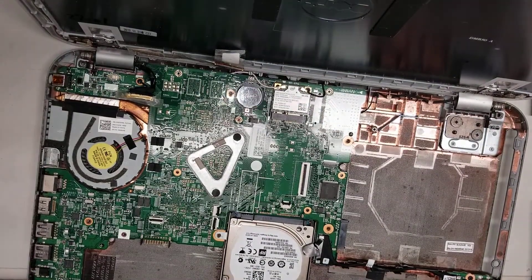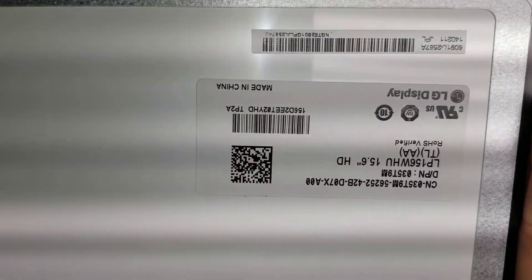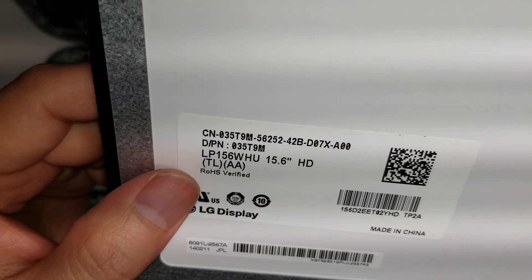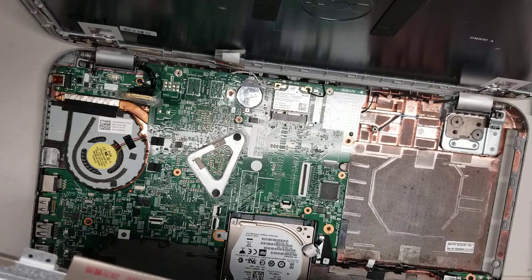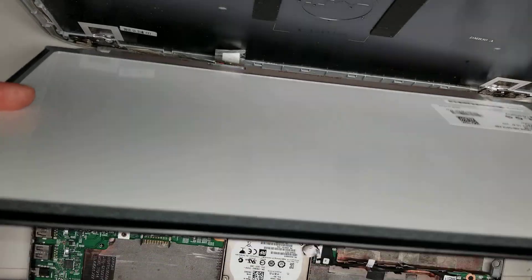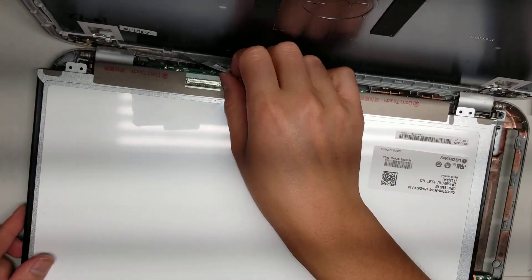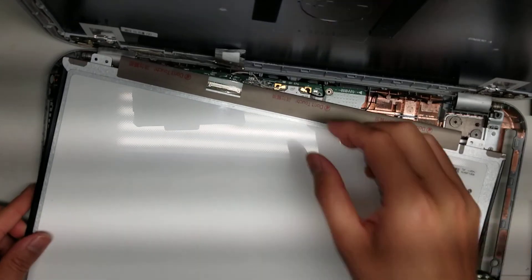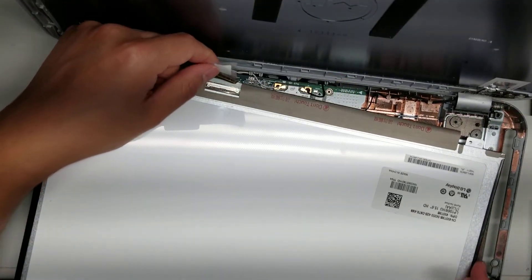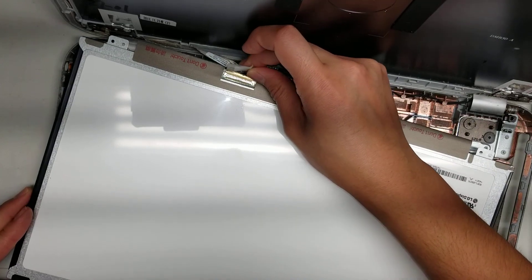Set that screen aside and grab the replacement. Not all the screens are the same, but this model is the LP156WHUTLAA. Yours might be different, so you might want to check your screen first. You can actually check the screen without taking the battery and everything else out by just tilting it forward, if you take out the top two screws and do just the screen part first. But if you're going to change the whole screen out, you want to disconnect the battery to be safe. If you try and do this without disconnecting the battery, you can possibly short something out, so make sure to disconnect the battery if you're going to mess with the cable.